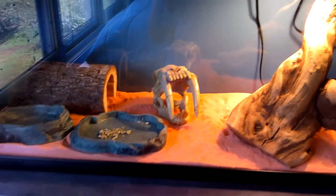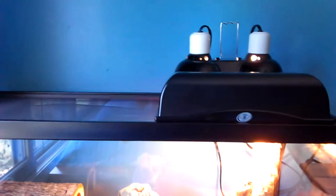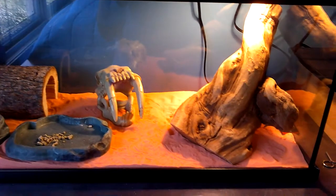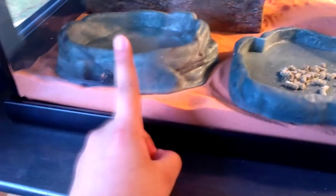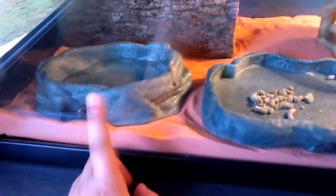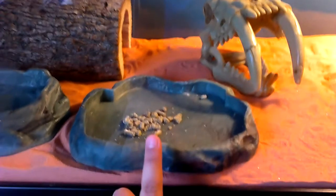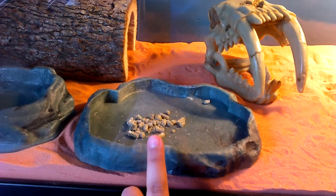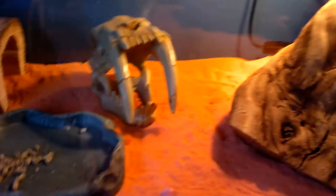Today I went to Petsmart and purchased the ZooMed bearded dragon kit, 20 gallon. It comes with a water dish and a food dish, both size medium. It also comes with ZooMed natural bearded dragon juvenile food.